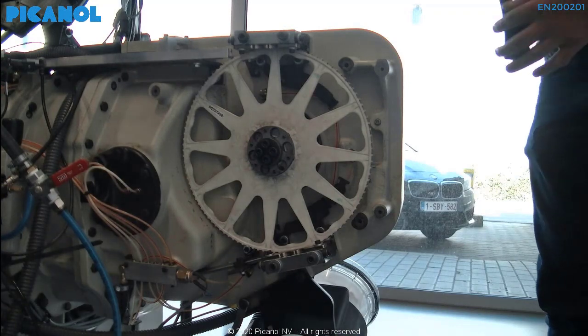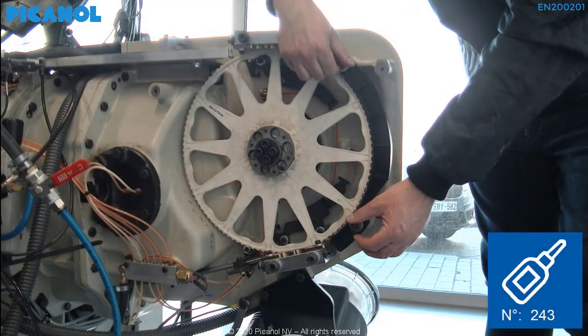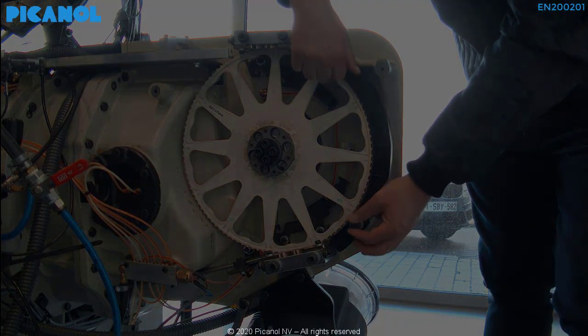Place the rapier guide back on the machine. Put some Loctite 243 on the bolts and hand-tighten.